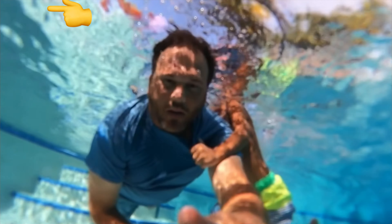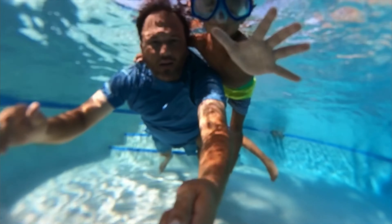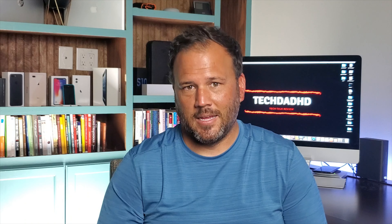The only issue I saw with recording in 360 underwater is that it kind of gives you a bubble look around the lens — not a really clear picture. Possibly doing a 360 video underwater is something you want a case for.